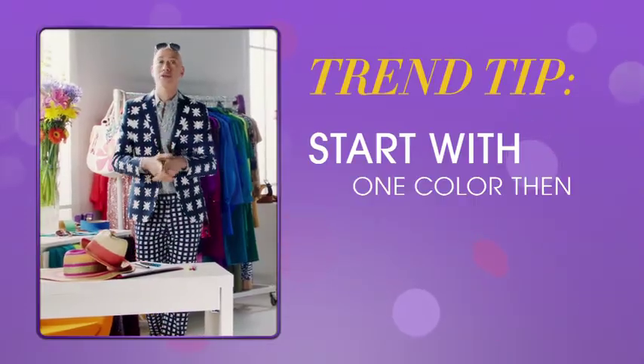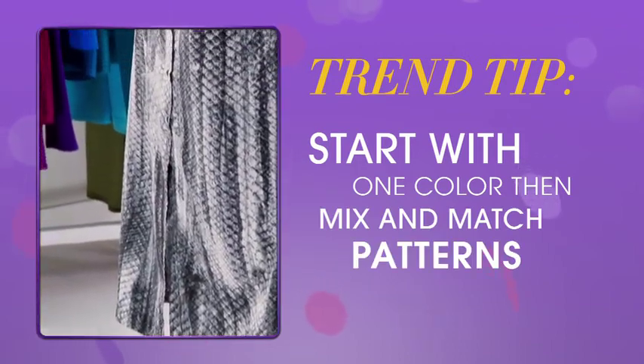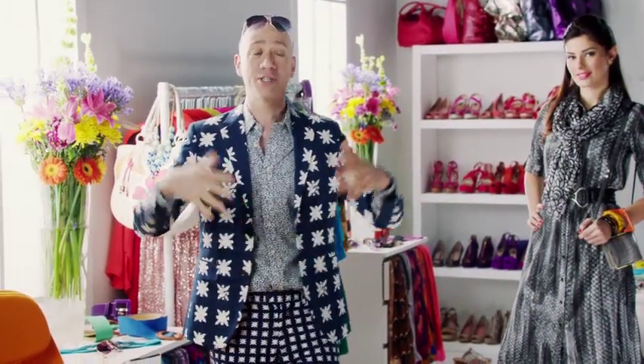What you want to do is make sure that there's a color story and at least one color works throughout all the different patterns, and then play with scale. It's all really exciting when you're print mixing and it's all about your personality, so make it your own.